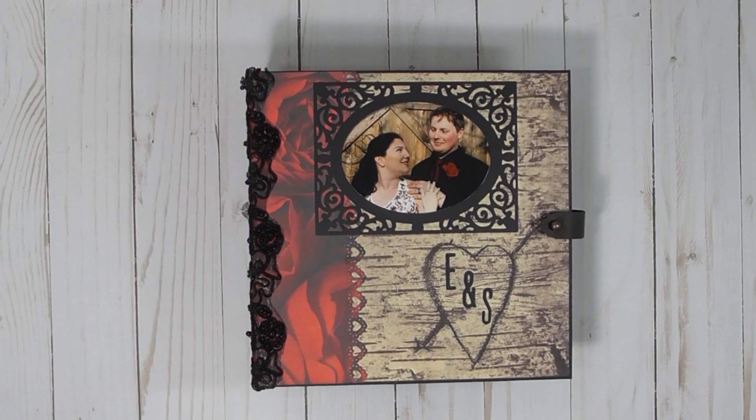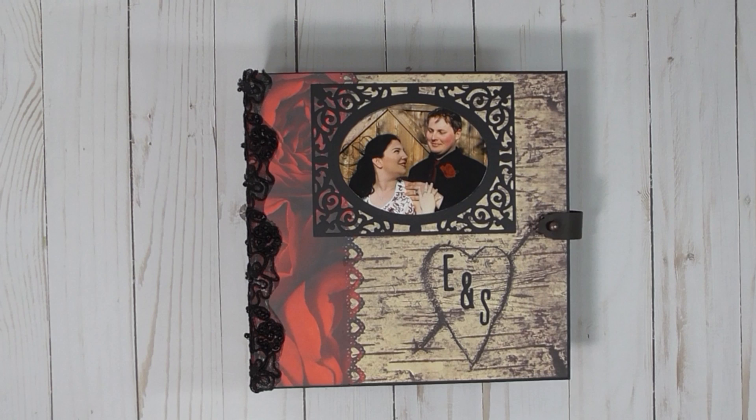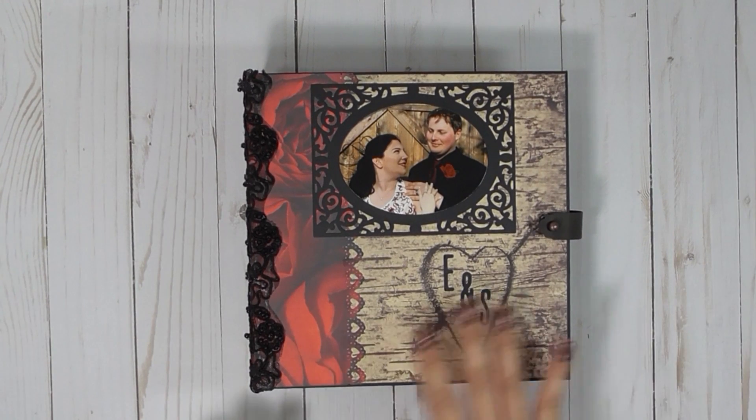Hi, I finally put the photos in the wedding album that I made. I used Authentique's Always Collection, and the tutorial I used was L.M.'s Crafty Creations, her Bow Bunny Weekend Adventure Review and Tutorial.